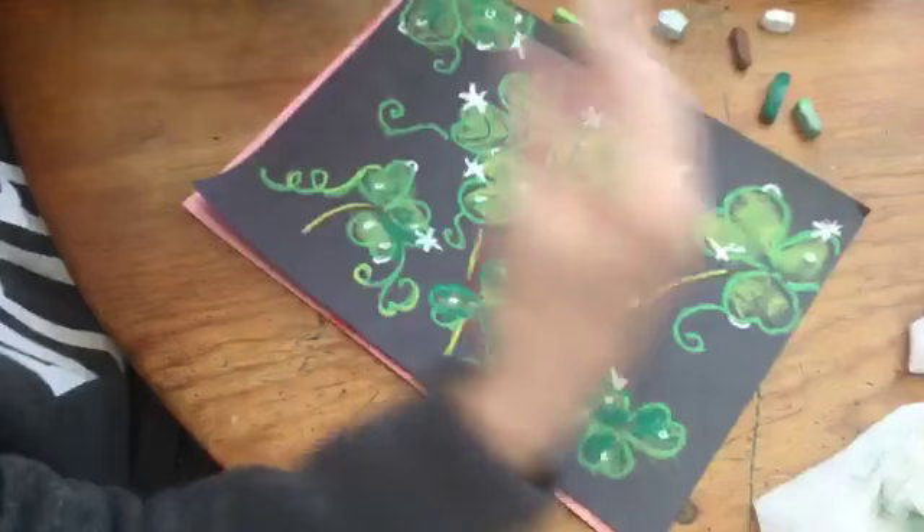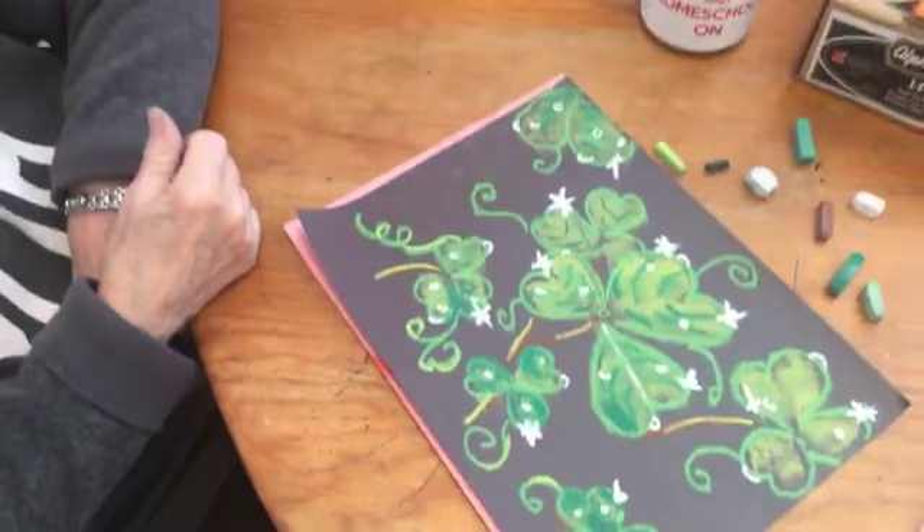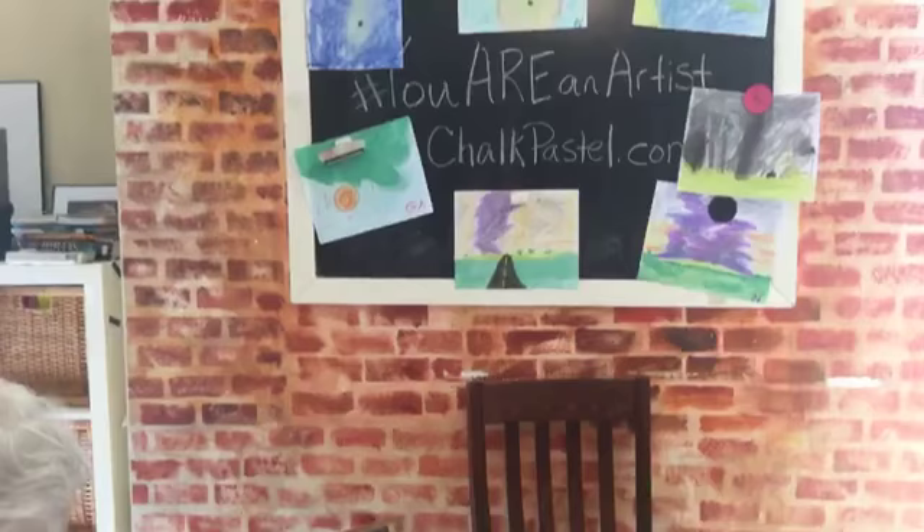Thank you for joining us for our weekly art lesson. You are invited every Wednesday right here at noon to the chalkpastel.com page, and you're welcome to browse the videos and find more art you would enjoy. We invite you to come back next week for our Green Ember art lesson. Thank you for joining us — you are an artist!